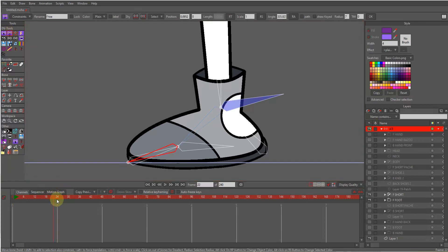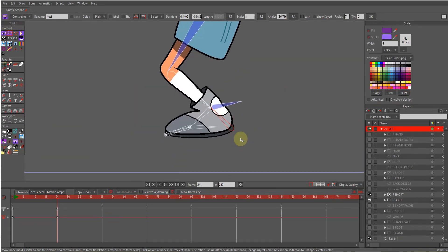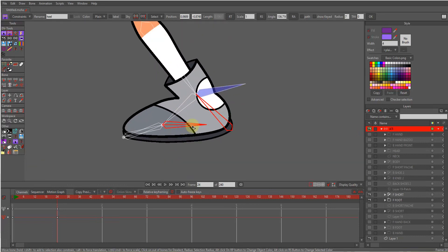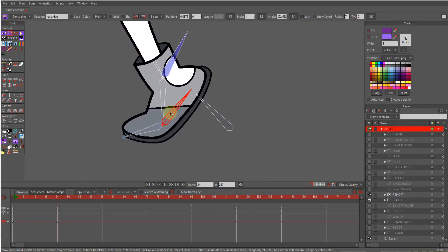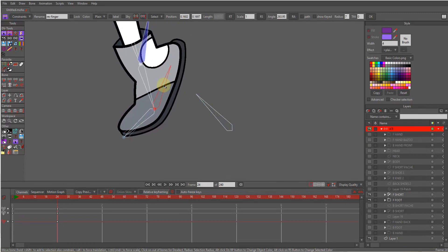Go to frame 24 for example, choose the heel and move it — yeah, it works! Next choose the ankle bone — it works. And next choose my reverse toe — it works fine too.